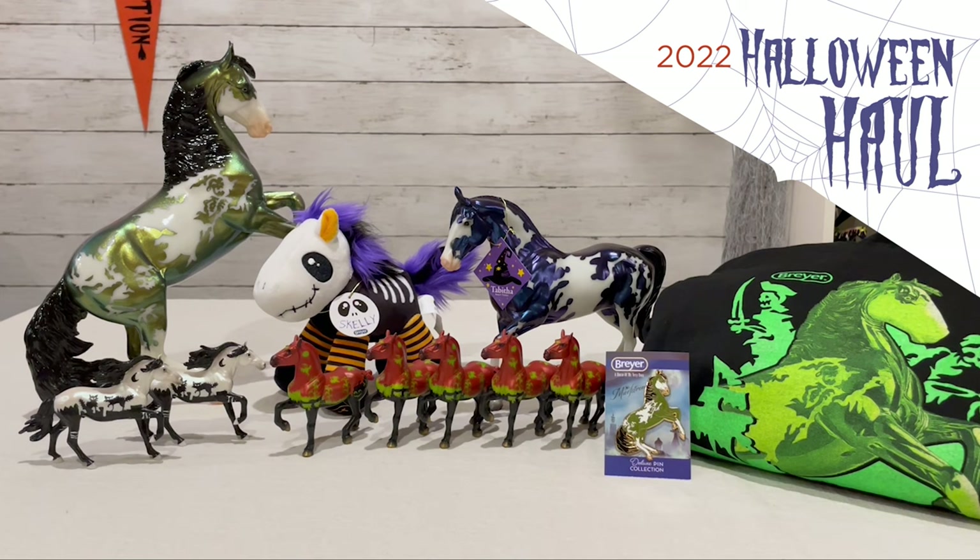So there's my haul for this year. Didn't quite get as lucky with the stablemates this time, but that's okay. It was still really fun. I loved everything in the store. Thank you so much for watching. Happy Halloween!